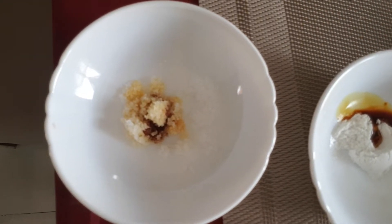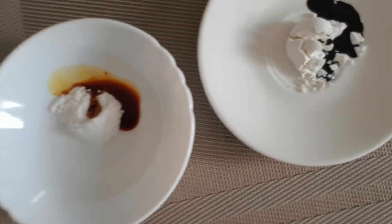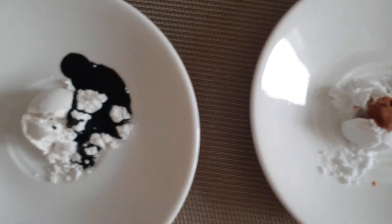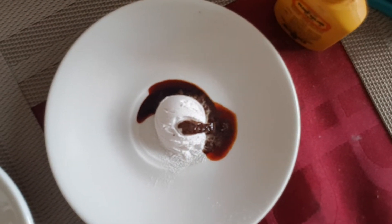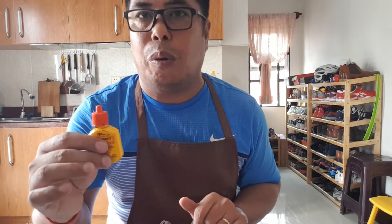Now observe: what happens to the salt with iodine? What happens to the talc with iodine? And look at the flour with iodine — what happens to the color? This one is baking soda with iodine — observe the color. And this one is baking powder with iodine. See if they mix well — does the color change or not? Are the powders soluble with iodine?